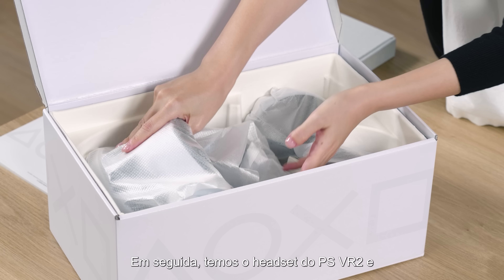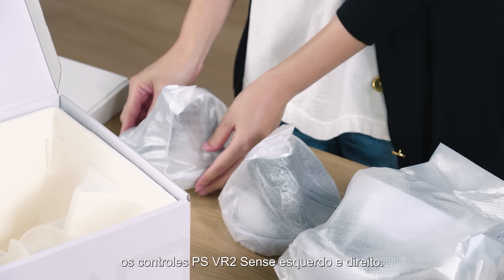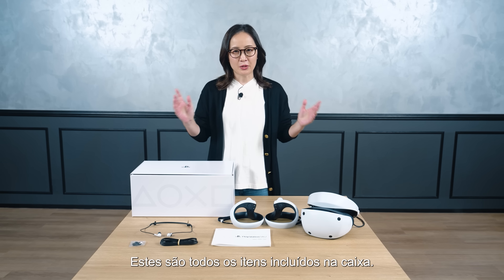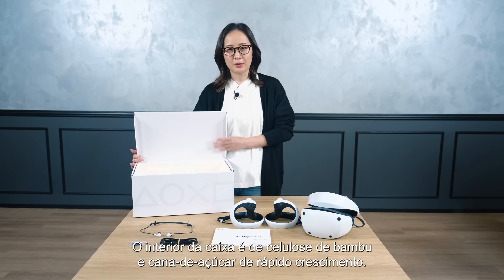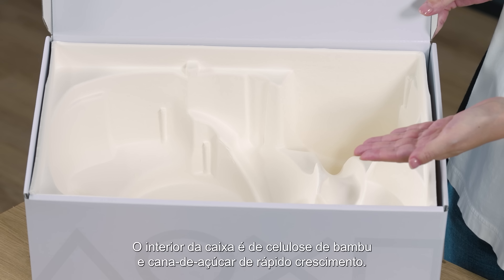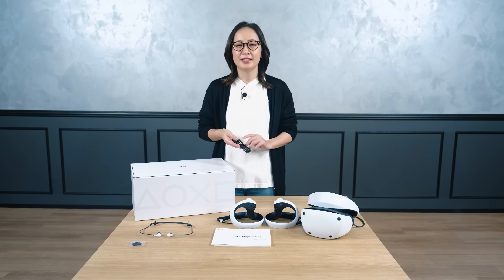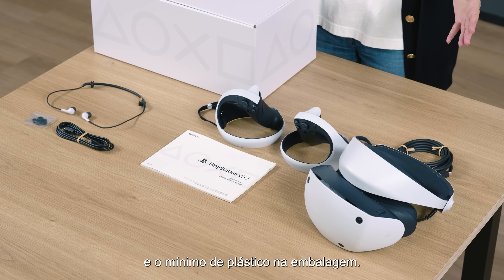Next, we have the PSVR2 headset and both left and right PSVR2 Sense controllers. The controllers come with the straps attached. These are all the items included in the box. The inside of the box uses pulp from fast-growing sugarcane and bamboo. We made our best efforts to be as environmentally friendly as possible, such as using paper-based cable ties and minimal use of plastic packaging.